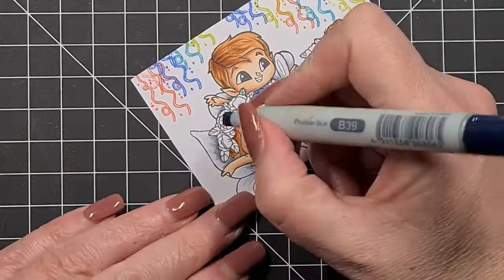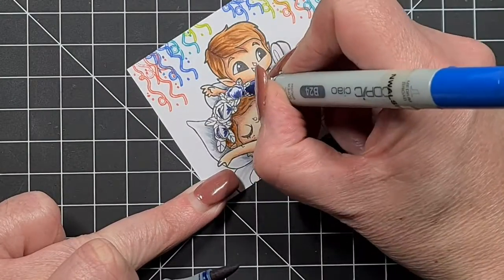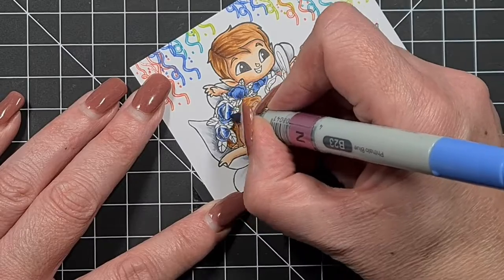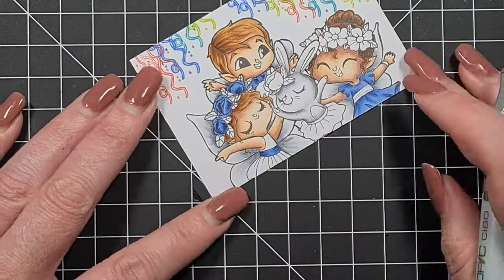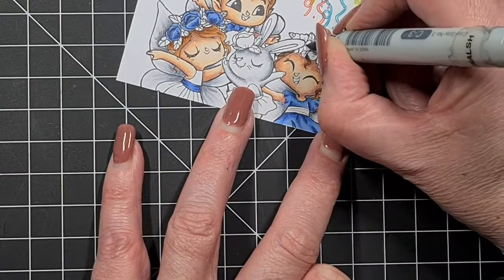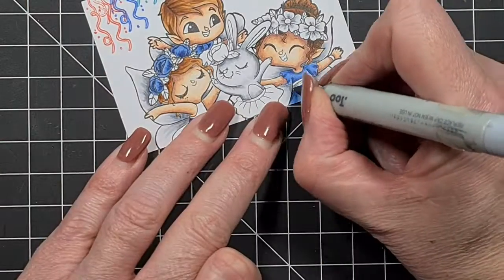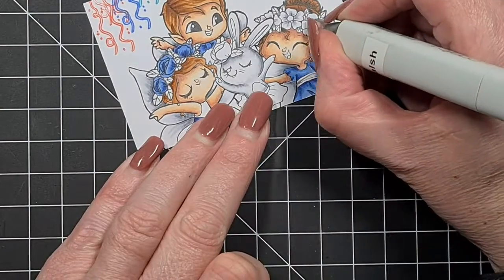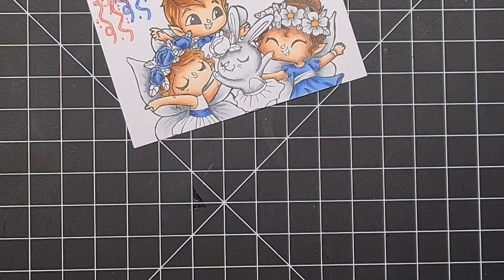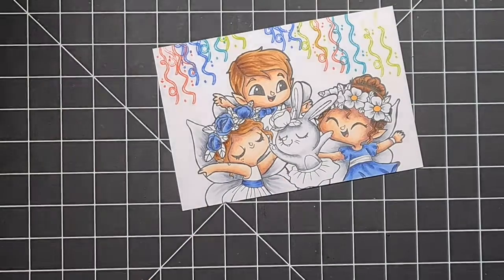What I will quite often do is if I have an image that's new to me, I'll stamp it out in a little book. If I'm not sure where my shadows are going to be, I'll use a mechanical pencil and put my shadows in first — think of it as practice. You're not going to see it but it's not a waste of time. It's not even a waste of ink, because if you don't practice you're not going to get better.